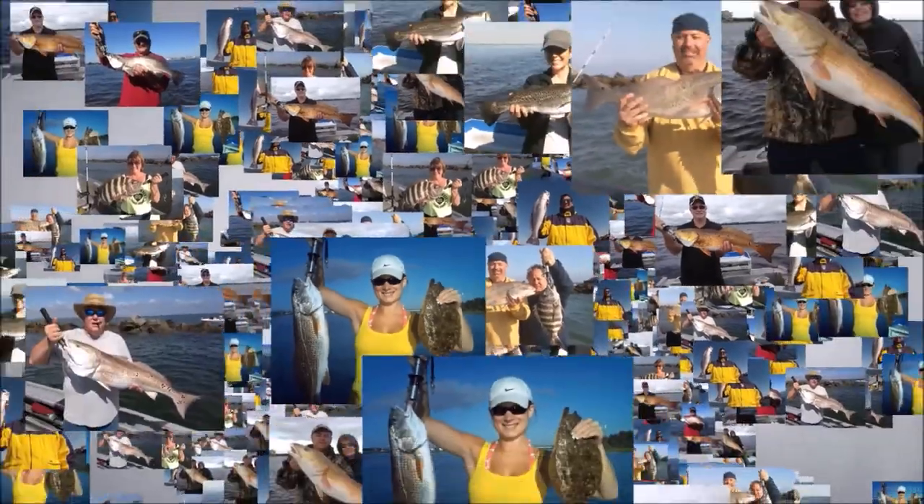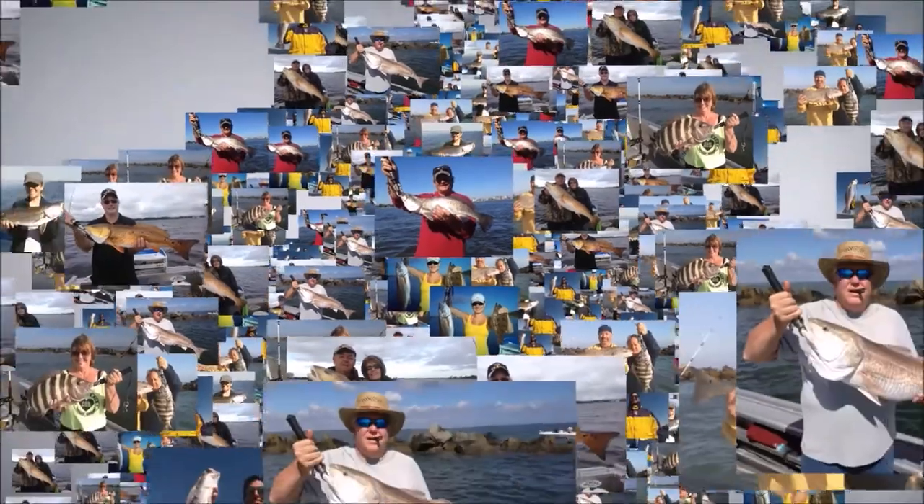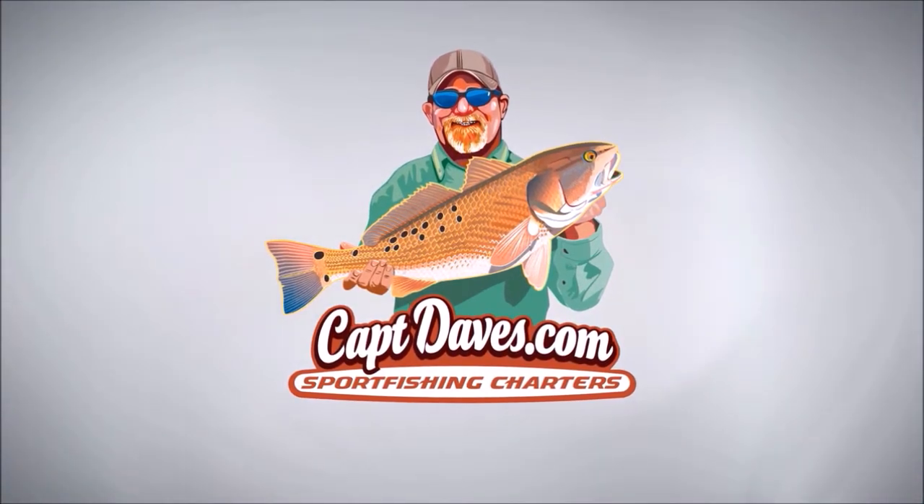Hey folks, welcome to the Wolf Den. You just caught me messing around with some brand new JDM Daiwa reels — just got them in the mail so I'm greasing them up a little bit. I saw these and they were really cheap, all the way from Japan. These are called the Superdynamic S150 Daiwas — there's the box.